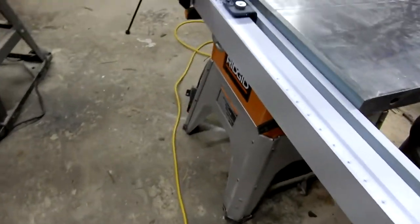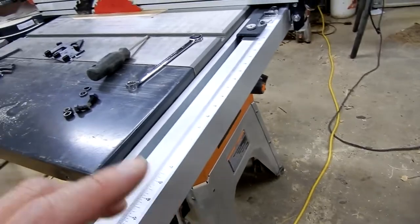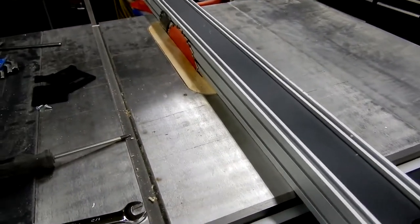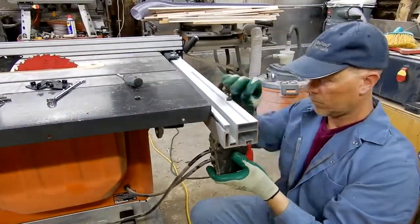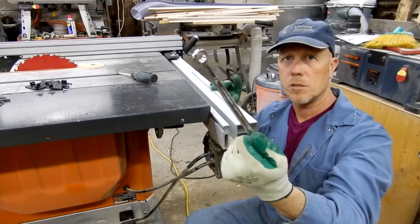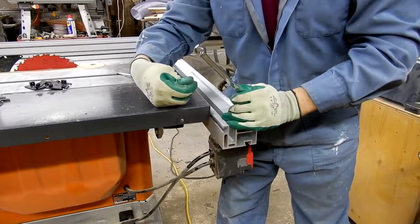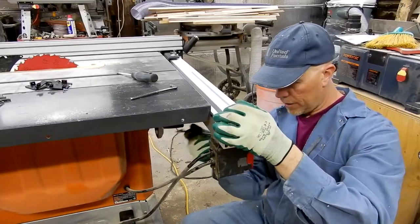I can put end caps on and the power switch will end up further away from the blade — on the old fence it was close enough that I'd sometimes bump the power while cutting on the right side of the blade, so this is an improvement. The three tools you need for this install are a half-inch crescent wrench or open-end, a 6mm Allen key, and a Phillips screwdriver. That's it.